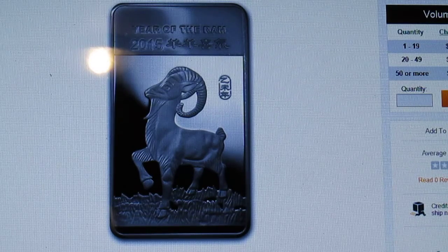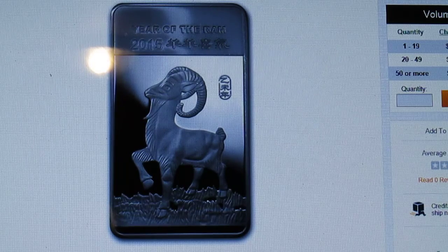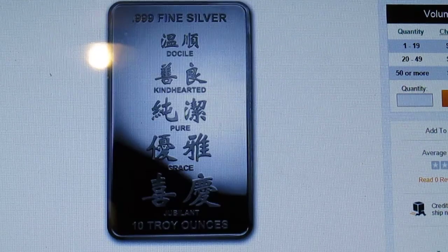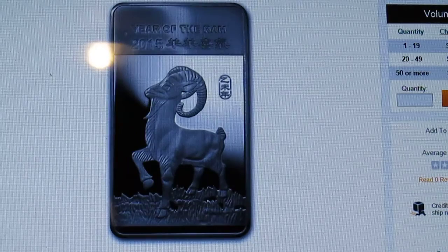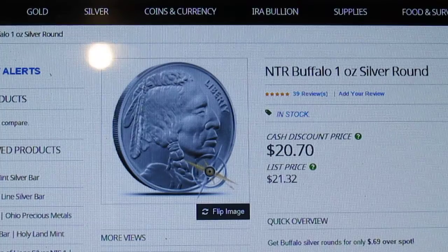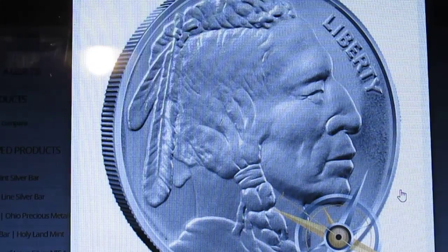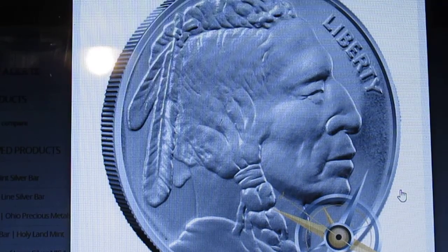If I'm buying a 10 ounce bar, like the Year of the Horse one I have, it's stamped OPM and Provident, so they know where that one came from. This one doesn't have any type of stamp on it. That's the type of silver I really try to avoid — it just seems like it would be more of a hassle to unload. If you have a bunch of unstamped silver, they're going to want to do acid tests all day long.